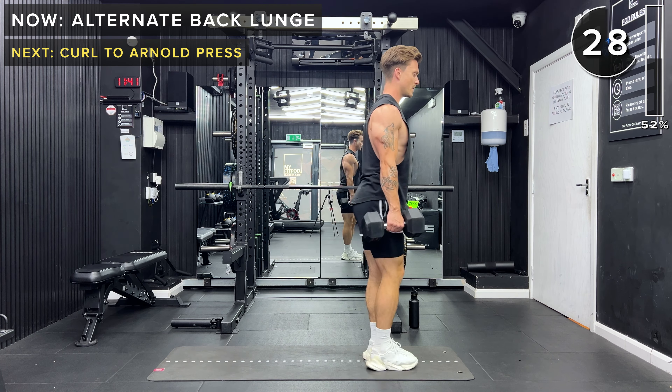Wood chops coming up next — just a few more exercises to go, stick with me. Wood chops left to right, starting outside the left hip and going up over the right shoulder. Let's go. Keep going, 20 seconds. 10 seconds to go. And rest.